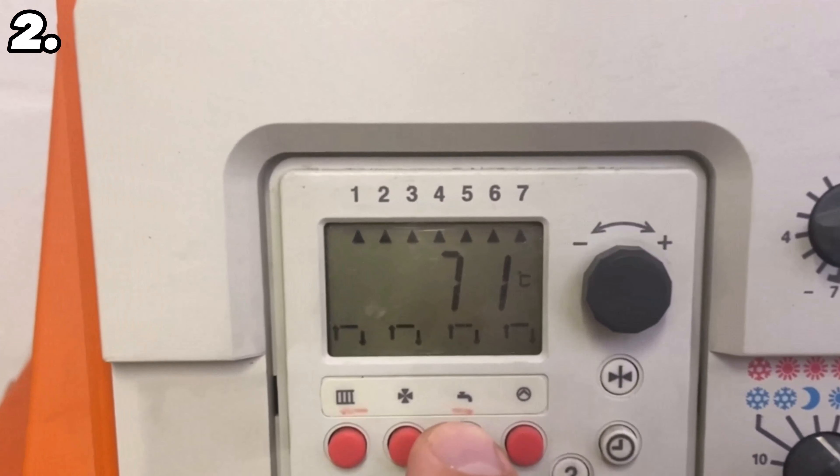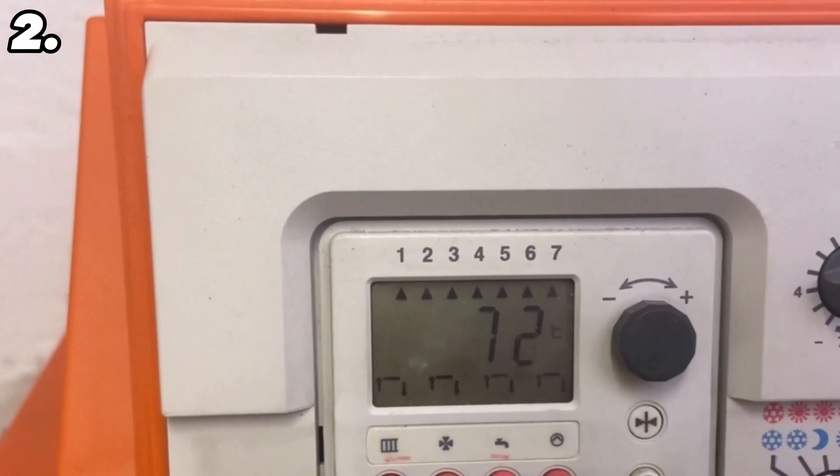To save energy, most heating systems have an integrated timer where you can set when the heating should run, when it should be off, and the same for hot water. Here you can set for each individual day when the hot water should start running and when the heating should be switched on.